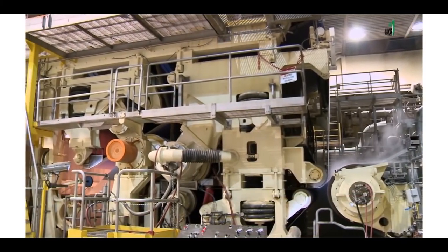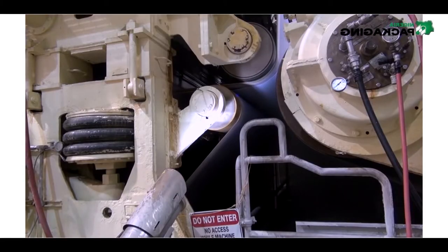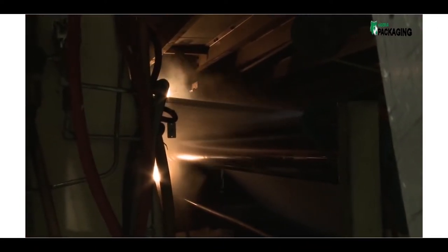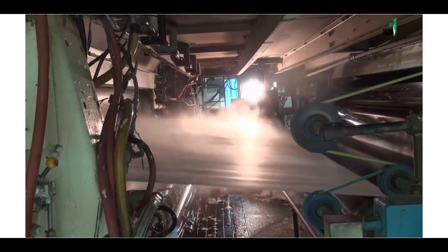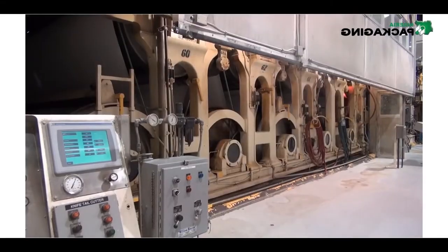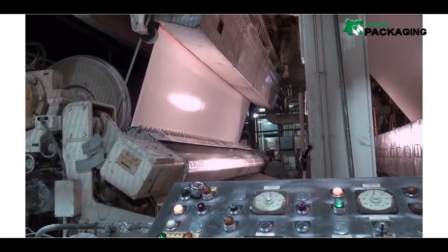Next, the pulp mat travels between a series of sponge rollers where water is pressed and squeezed from the fibers. After this step, the water content has been reduced by another 40%. Finally, the mat is strong enough to stand on its own and passes over a series of heated rollers.